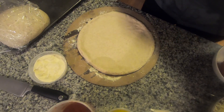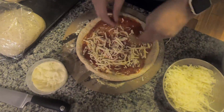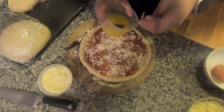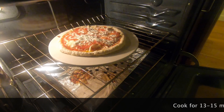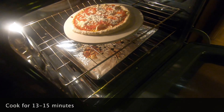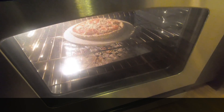All right, now we have our oven set at 450 degrees and we put it right on top of our pizza stone. We'll see you in about 13 to 15 minutes.